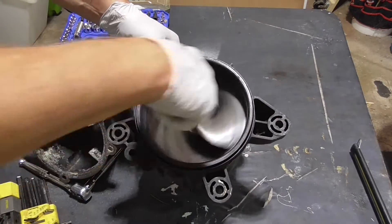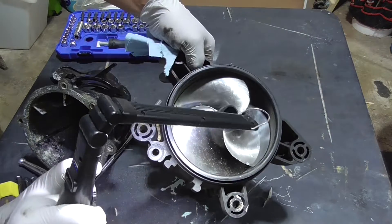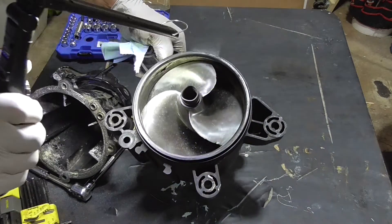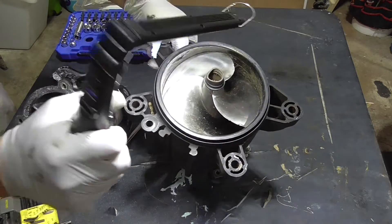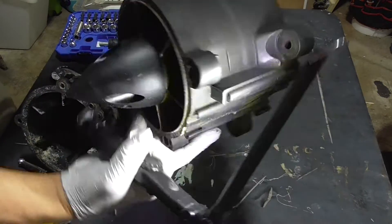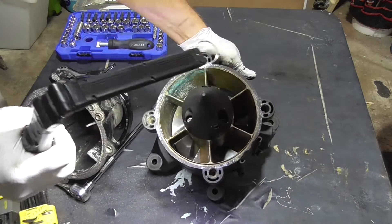After inspecting the propeller and the wear ring, they didn't find a need for disassembling. I'm looking for dinks and chips in the impeller, and I'm looking for chips or signs of scoring in the wear ring. In this case, I didn't find anything, so I don't need to do anything further.